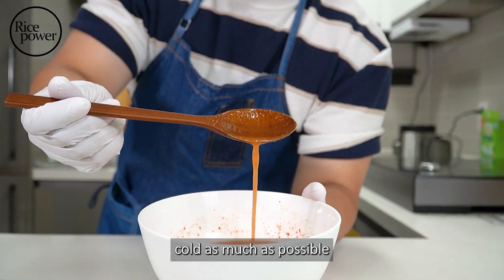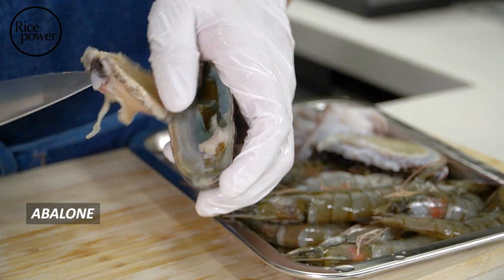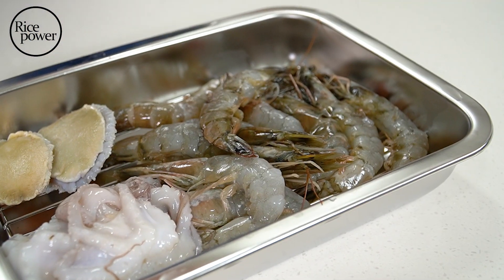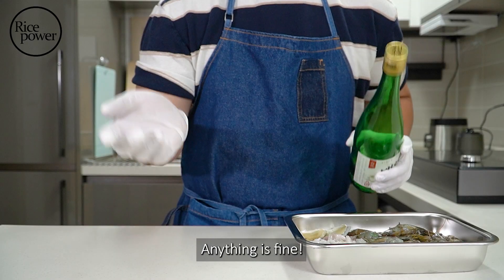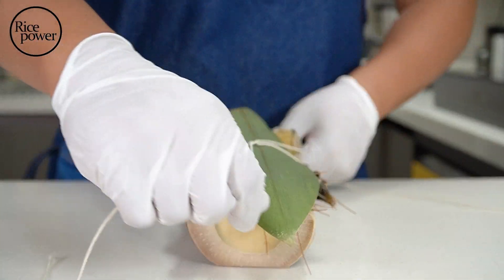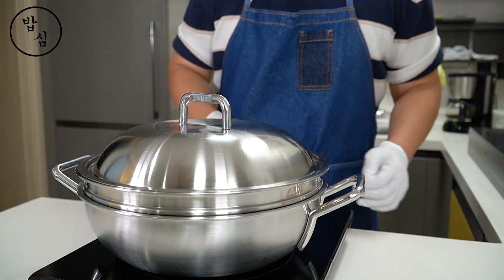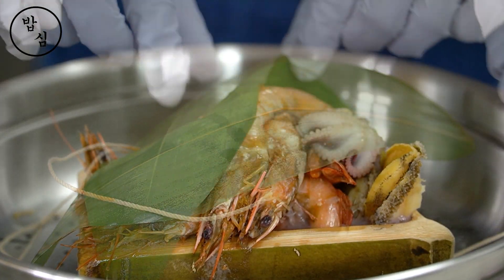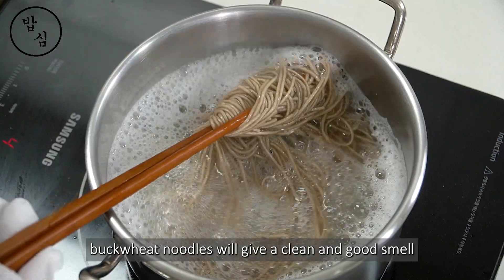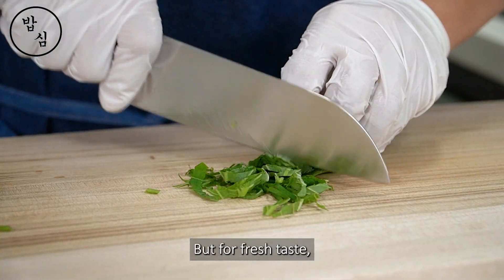Add a little sugar, mustard, and vinegar for a slightly sweet and tangy taste. The key is making it as cold as possible. It's seafood, so a little rice wine — using soju or rice wine, anything is fine. For noodles, buckwheat noodles will give a clean and good smell. It has a slightly stronger flavor than other Korean food ingredients, but for a fresh taste, it's perfect.